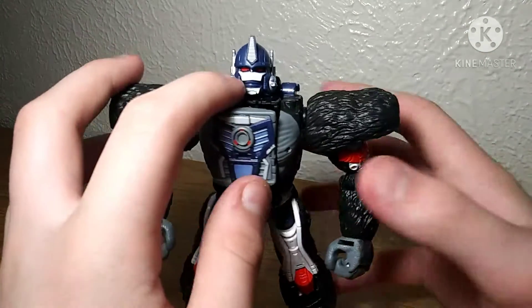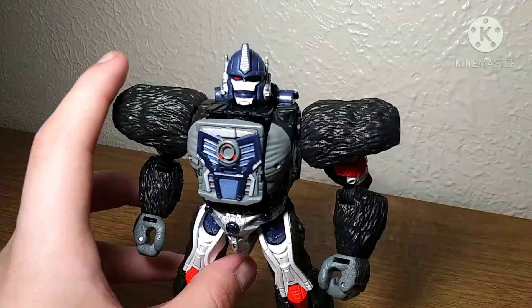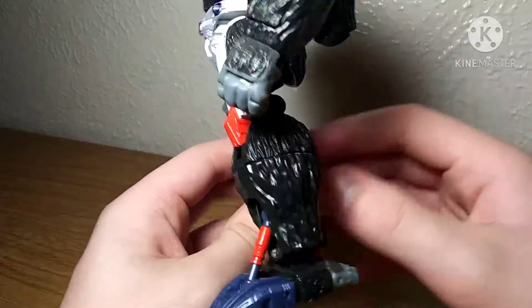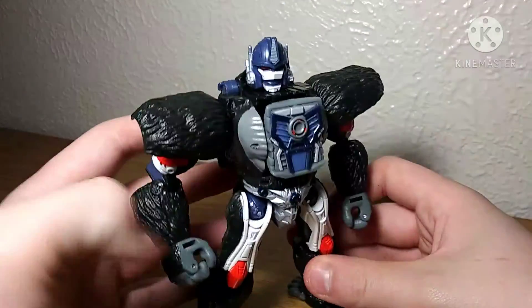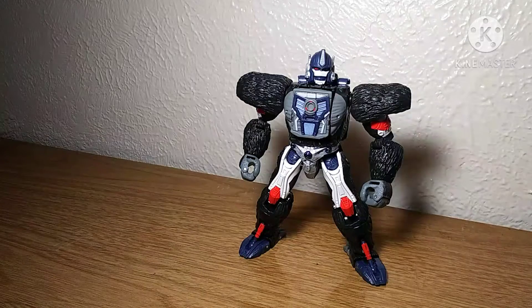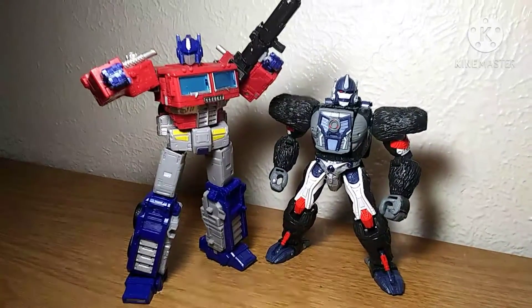I do know the name of the gorilla he transforms into — it's a silverback. I'm not a fucking idiot... okay yes I am, but not in this case. Going down his legs, a lot of very nice molded detail — very nice. I love this figure. He handles the backpack pretty well, and the kibble management on this figure is very well. He doesn't have much to compare him to since I don't have any other Beast Wars or Kingdom figures. But here he is with Earthrise Optimus Prime, and these two look amazing together.